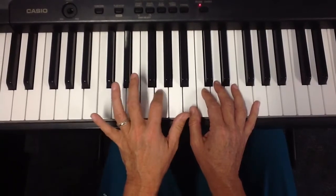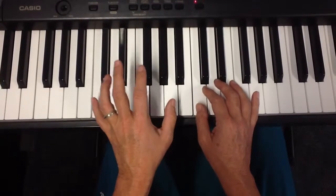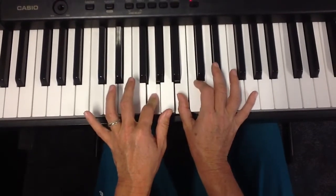We start with this finger, and I call it finger two, and we go happy, and then we play this big stretch, birthday, and then we come from finger two to your thumb, and this one we play at the same time.